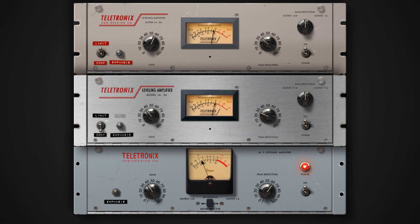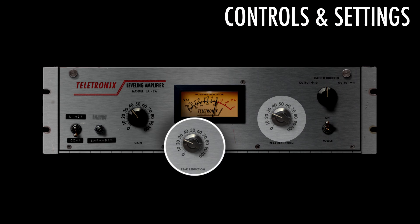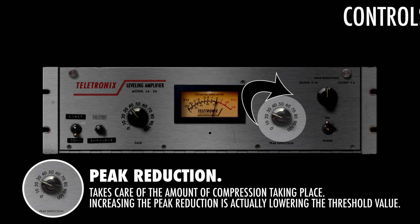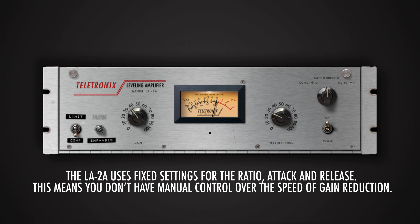There is literally no compressor sounding like the LA-2A, and there is no compressor as easy to set up as an LA-2A. Let's take a look at the controls. The peak reduction takes care of the threshold and the amount of compression. It ranges from 0 to minus 40 dB, so we rotate this clockwise until we get the amount of compression we like. We don't have a ratio, attack, or release setting on the LA-2A.